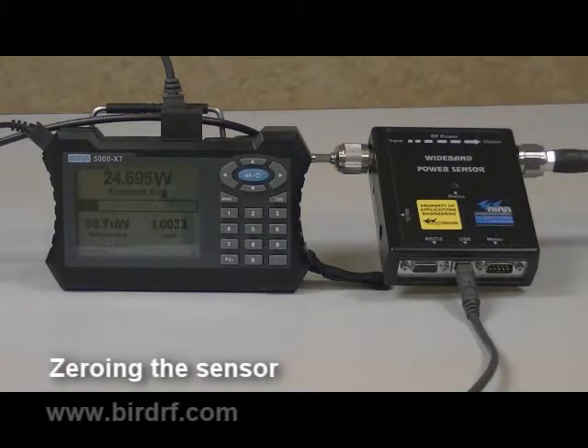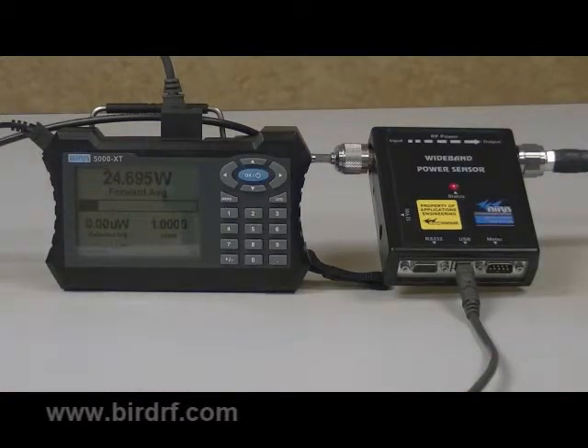First we are going to talk about zeroing the sensor. Over time, the sensor's zero value, which is the reading with no applied RF, can drift due to environmental factors such as temperature and humidity. This can make the readings performed by the sensor less accurate by the amount of the drift. To get the most accurate readings, you should always zero the wideband power sensor before taking measurements.